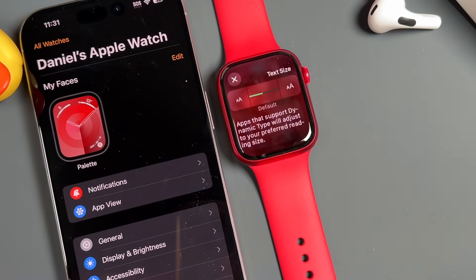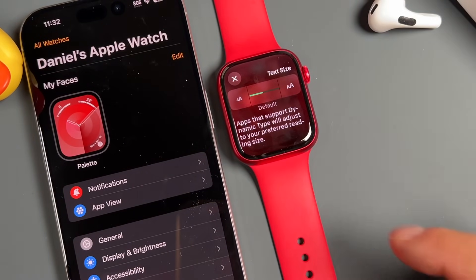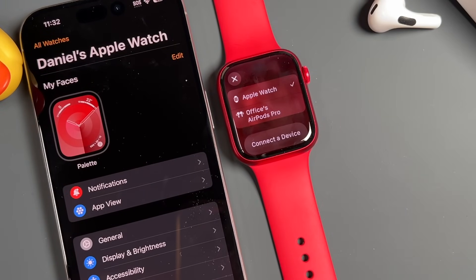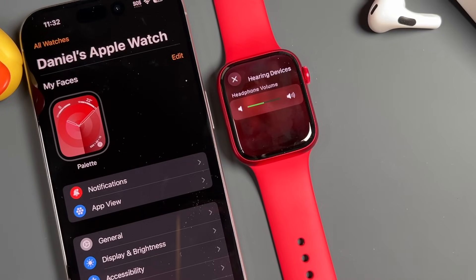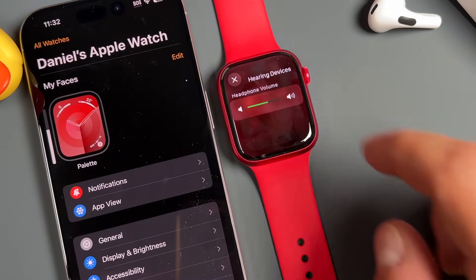This button allows you to change the text size — larger or smaller, very simple. The one to the left shows what you have available to connect to, so you can tap on that to connect to various devices. And finally, this hearing device option lets you control the volume of headphones or a hearing device, just by tapping on each side.